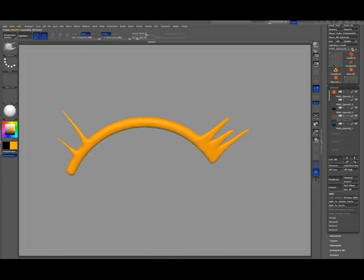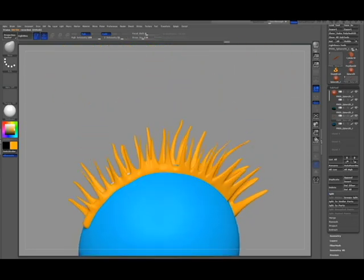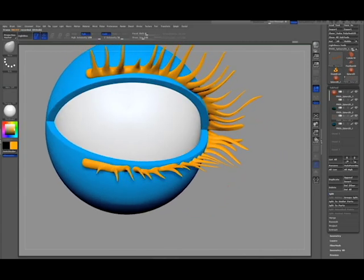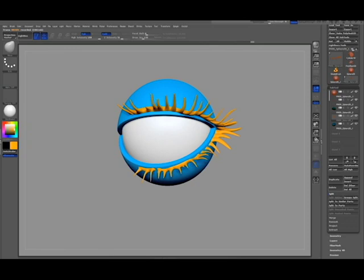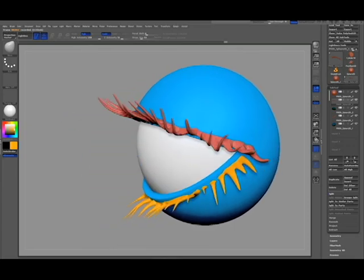Do the same thing along the bottom and then shape the eyelashes with the move brush. After you're finished, you can use the Z remesher command to give you better geometry to work from.